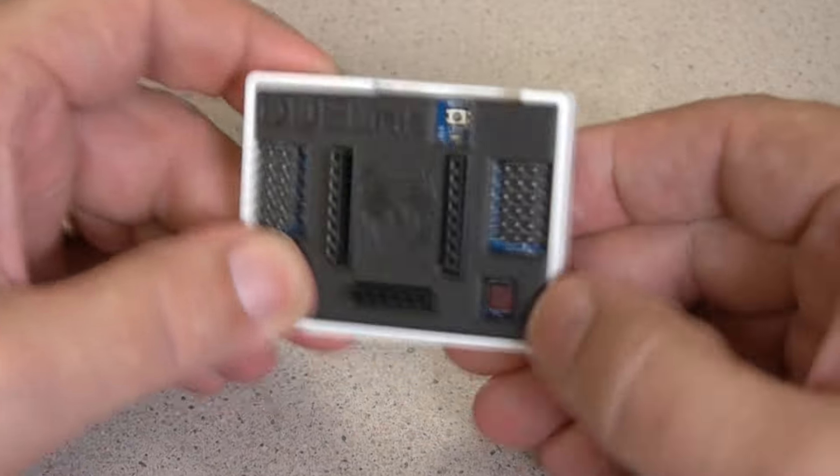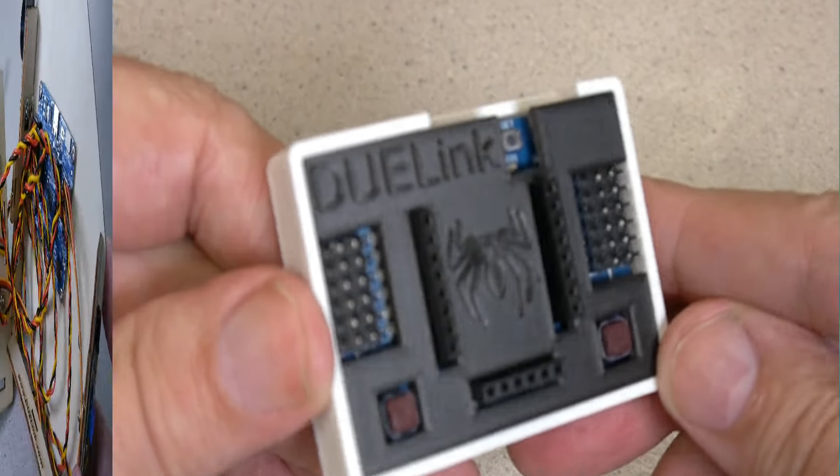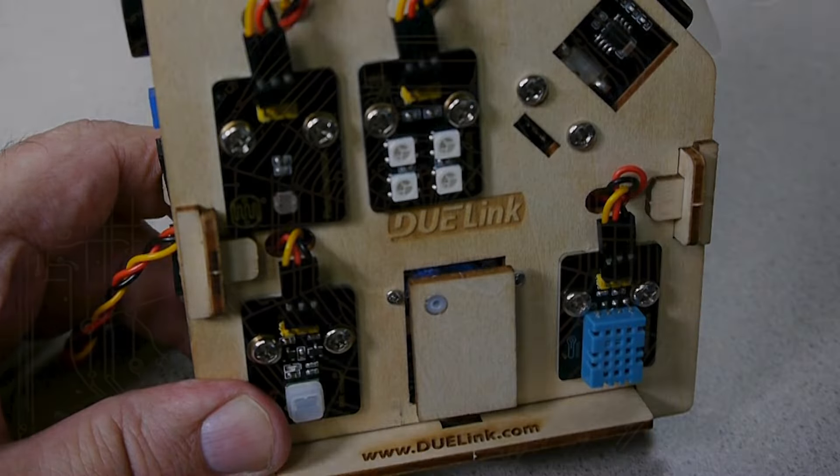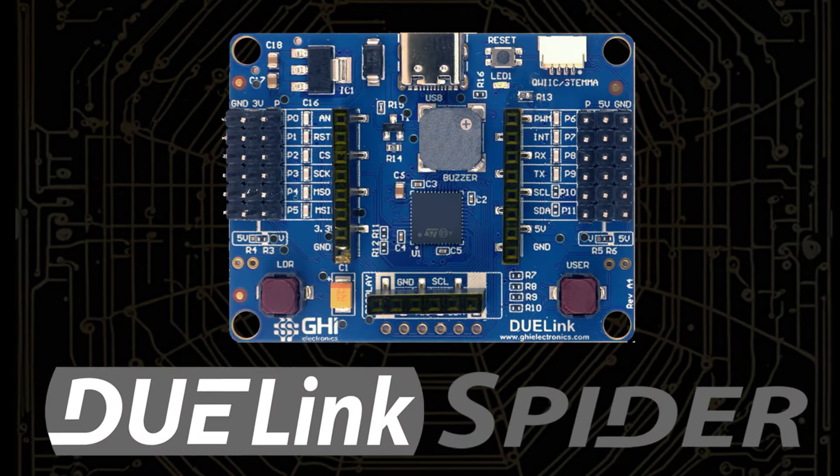Dress up your creation with an enclosure for your Spyder or your entire project. Do-Link Spyder — you're only limited by your imagination.